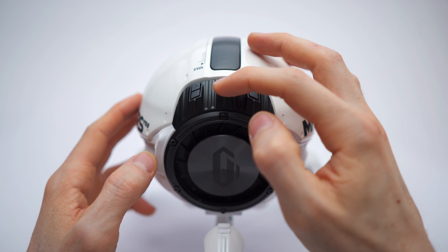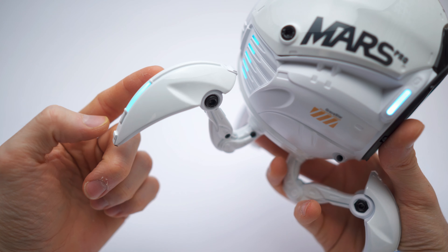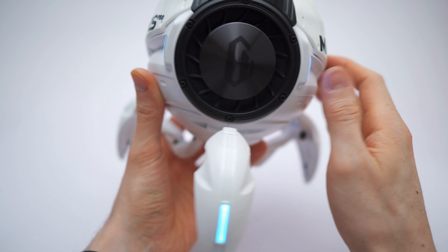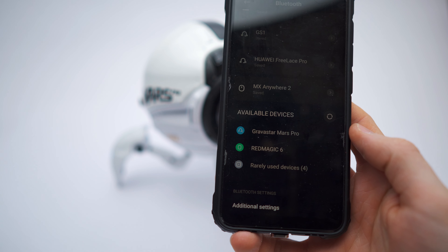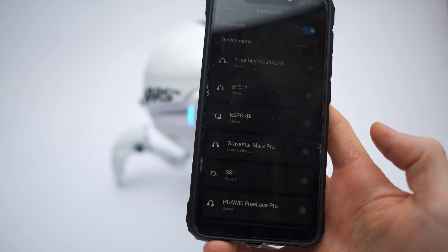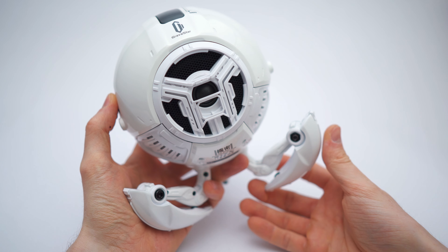Right here we have the buttons — let's turn it on. Ready to pair. There are lights on the feet, lights right here and right here, and of course the top dial. Next up is pairing. Got my phone — Gravastar Mars Pro. Let's pair. Bluetooth connected. Nice — the build quality is phenomenal.